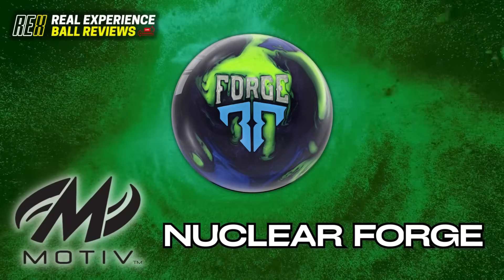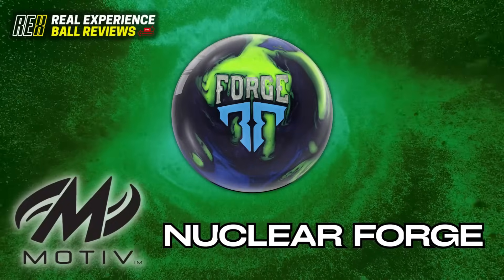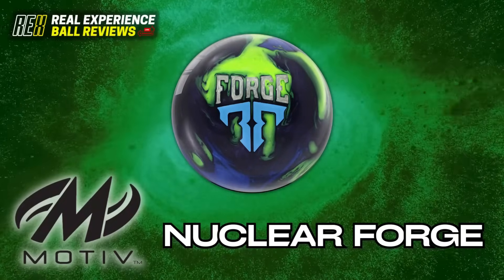Hello everyone, Rick Miller here from Team Rex, back again to talk about the latest release from Motive, the Nuclear Forge.